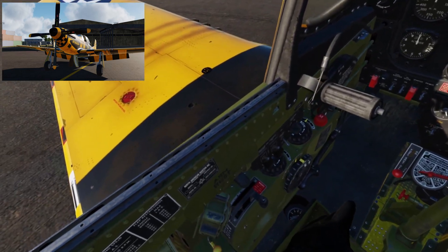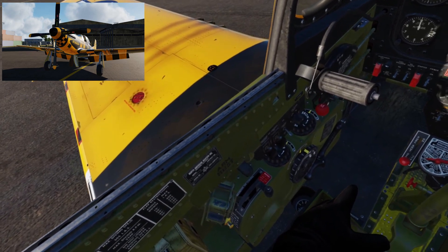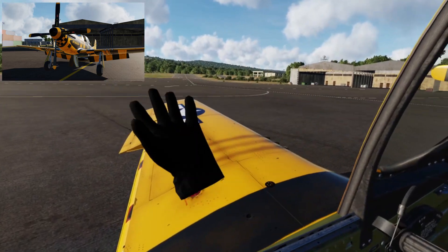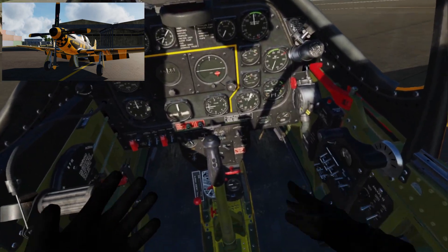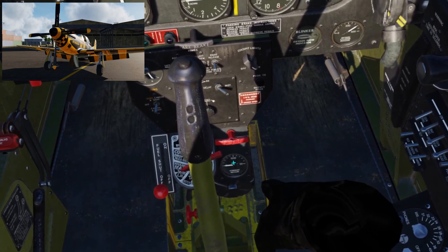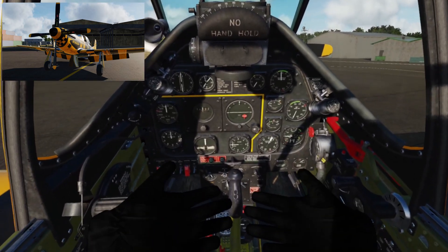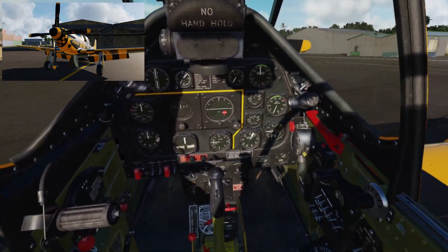With the P-51, the first thing we do is put the flaps up. You can see they're down — this yellow handle here, I'm going to move it through its five positions all the way to the top. Those flaps won't actually come up because we haven't got any hydraulic pressure yet — we won't get that until the engine's running. The hydraulic pressure is reading zero right now, so once everything's fired up, that will come up to pressure and we should see the flaps come up.